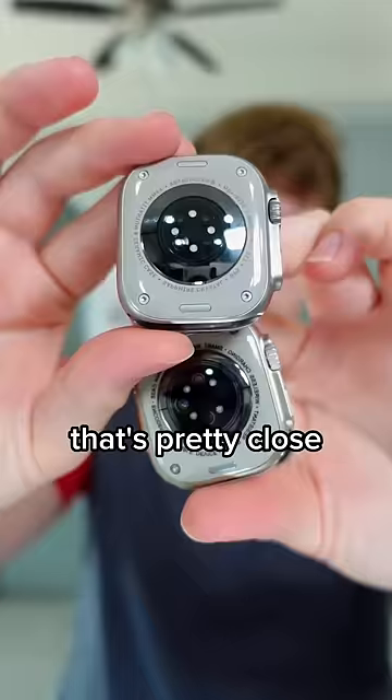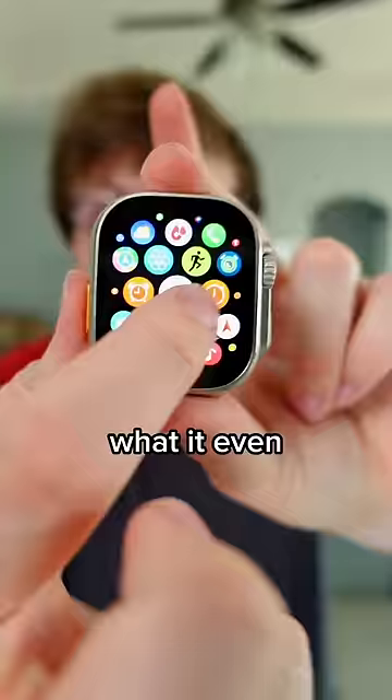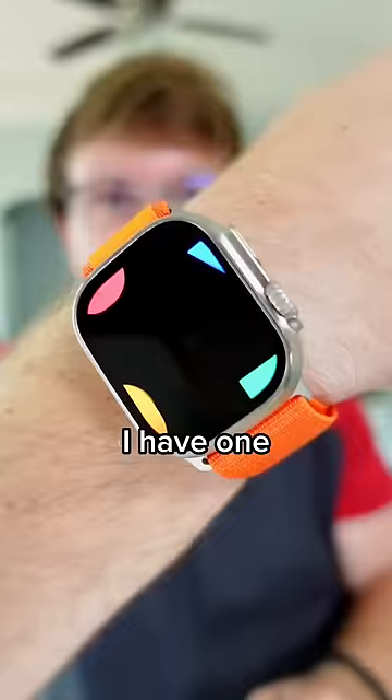It uses the same magnetic charging that the Apple Watch does. I can't believe it, but we actually have life. I cannot believe this isn't an actual Apple Watch right now. You can tell this is not a real Apple Watch, but I have one and I would not be able to tell the difference.